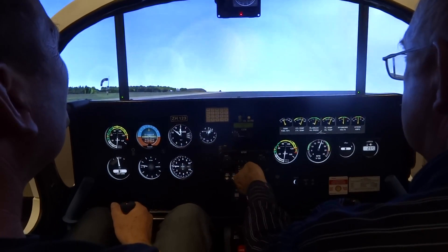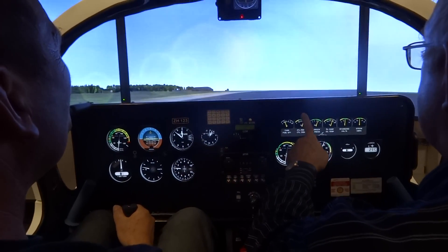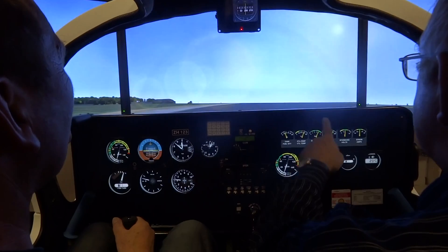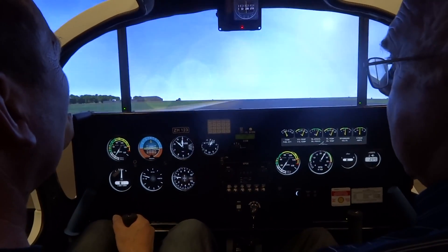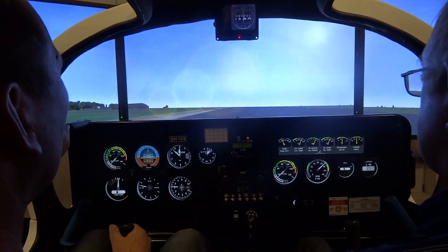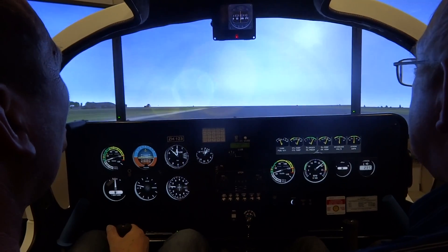Why are we going the wrong way? No, that's okay — it goes that way. You push with that foot and you go that way; you push with the other foot and you go the other way. Airspeed's alive, T's and P's are okay. Keep full power, keep your hand on the throttle, keep it straight, look down the end of the runway.